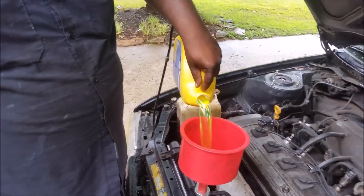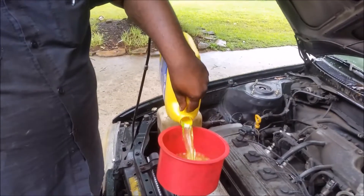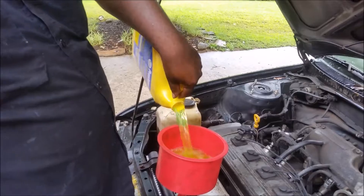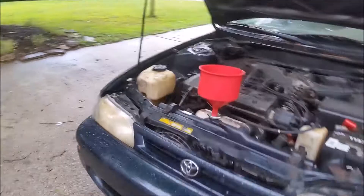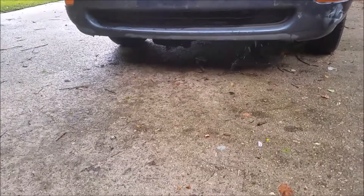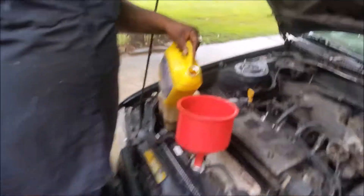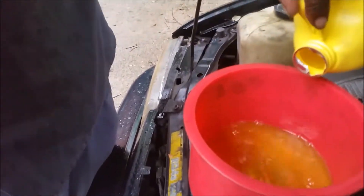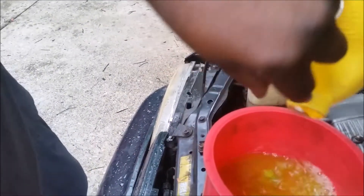We start putting it in — you want to fill it up pretty good. But you also really want to see if there is any leak. Pour it in and take a look underneath the car. We don't see anything leaking, so we're going to continue. That's a good sign. That's all the air coming out — that's why you see the bubbles and the fluid. All the air is coming out, so you just continue to top it off.